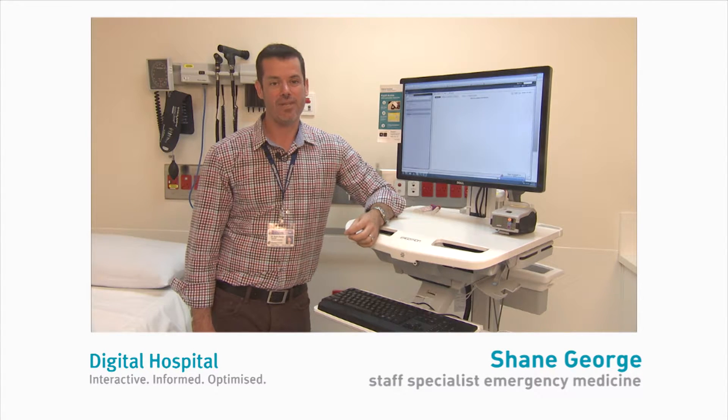My name's Shane George. I'm a staff specialist in emergency medicine and today we're going to have a look at specimen collection using Cerner PowerChart.